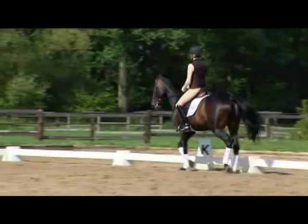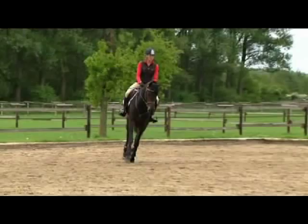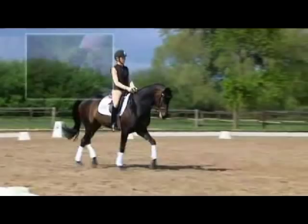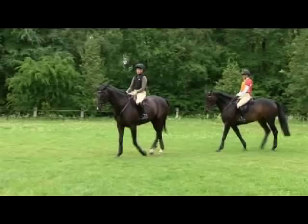In order to keep my hands very still and avoid any temptation to use my hands to force the correct softening of the poll, I bridge the reins, as you can see here. Callas looks ahead attentively to the first jump, but pulls to the right, so I have to use a crop on the shoulder to try to hold her straight.